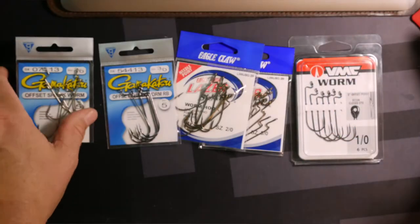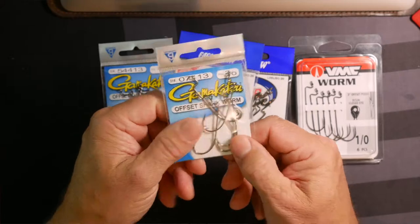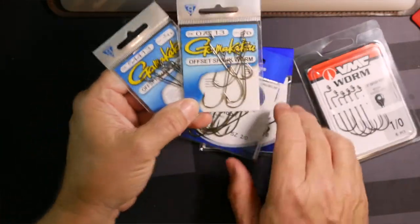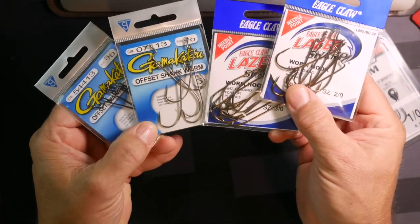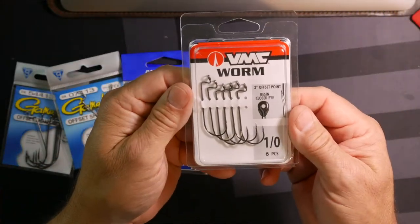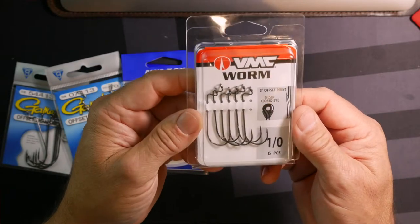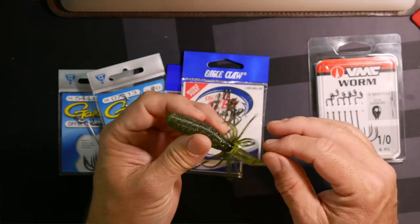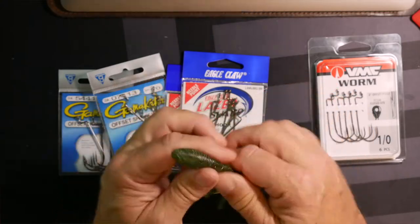I've got several brands of hooks. I've got the Gamagatsus right here, I've got Eagle Claws which are a cheaper brand, and I've also got the Worm Hooks Offset by VMC — and they all do different things and come in handy for different reasons. For today's sample I have the Fat Ika by Gary Yamamoto, and I'm going to show you how these all work differently with this bait.